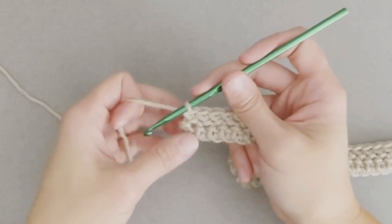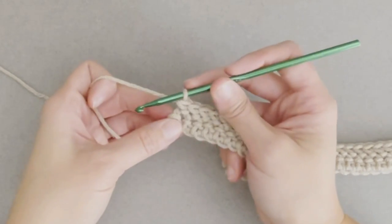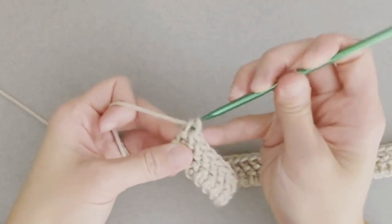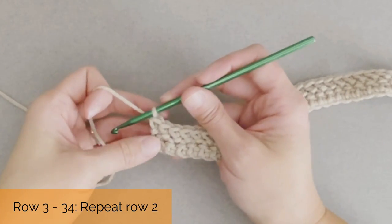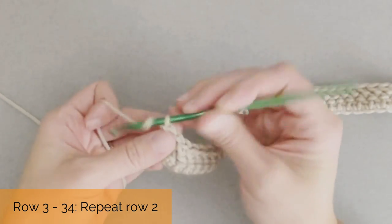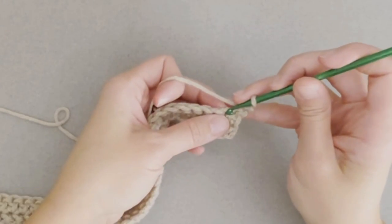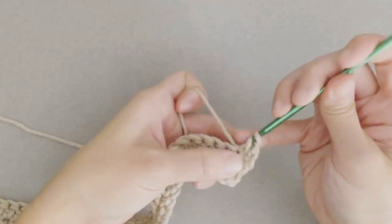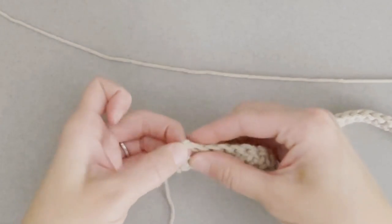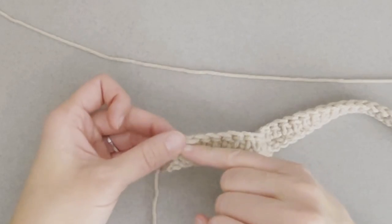At the very end of row two, you're going to search for that chain two that you started the last row with, and you're going to make your last herringbone half double crochet stitch in that top chain of that chain two. To move on to row three, we just repeat exactly everything we did for row two. In fact, we are going to repeat row two through the end of row 34 — chaining two every single time, turning our work, skipping that first stitch space, and making one herringbone half double crochet in every stitch all the way across.